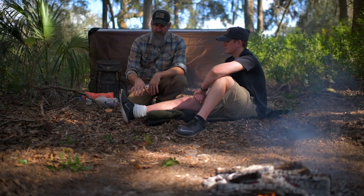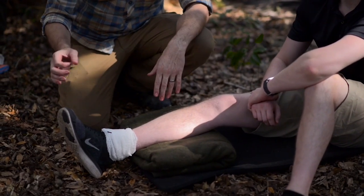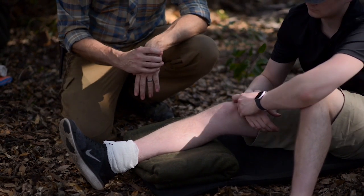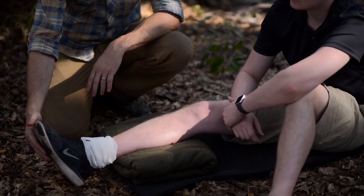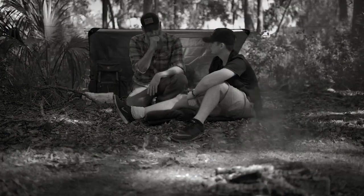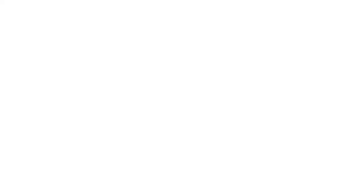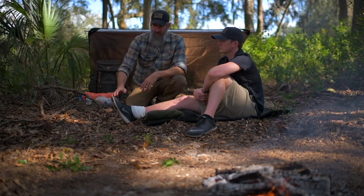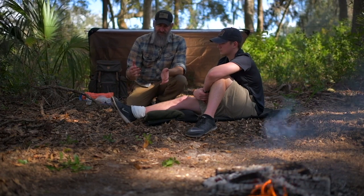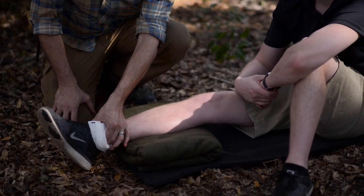The splint also needs to be accessible for checking what's called CMS — Circulation, Motor, and Sensory. For circulation, the easiest thing is to check capillary refill. Because this is a remote wilderness emergency, he still needs to walk out through whatever terrain you came through, so we're going to leave the footwear in place whenever possible to protect his feet. If you can't check capillary refill, you can also check pedal pulses — research those now before you need them.